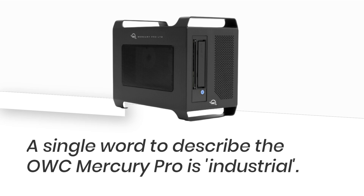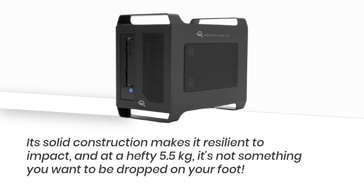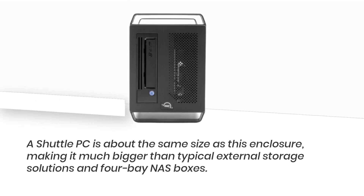A single word to describe the OWC Mercury Pro is industrial. Its solid construction makes it resilient to impact, and at a hefty 5.5kg, it's not something you want dropped on your foot. A Shuttle PC is about the same size as this enclosure, making it much bigger than typical external storage solutions and four-bay NAS boxes.